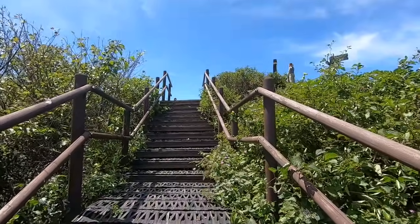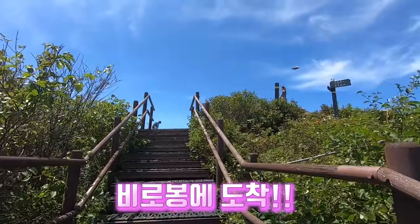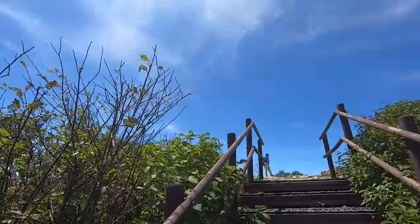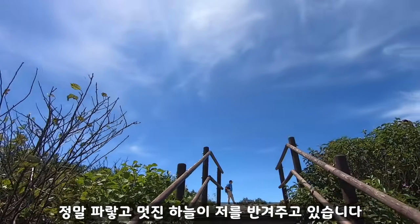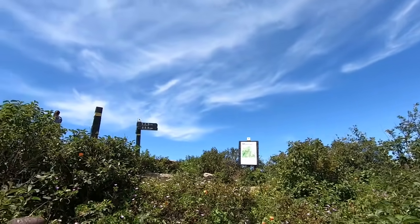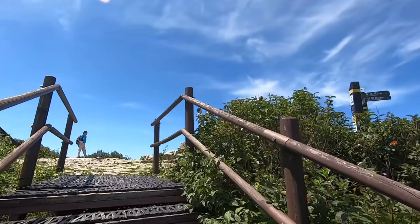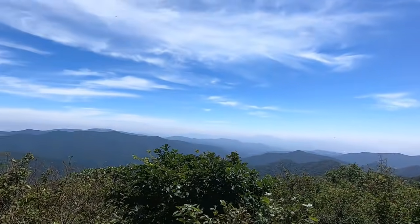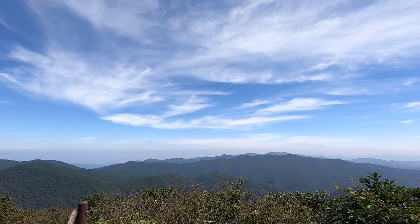와 드디어 비로봉이 됐죠? 소백산 때만큼 정말 파랗고 멋진 하늘이 저를 반겨주고 있습니다. 아 대박! 와 와 와!